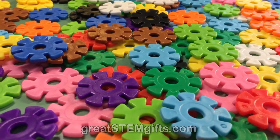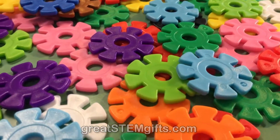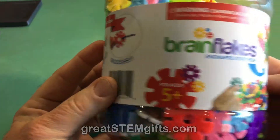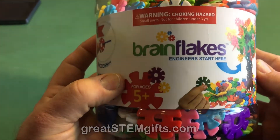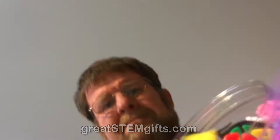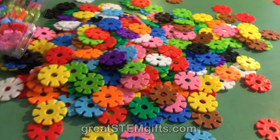It's bright, colorful, and there's only one simple shape. All you do is take this big jar, which doubles as a fine carrying container of 500 flakes, and you dump it out. And go! Start making stuff.